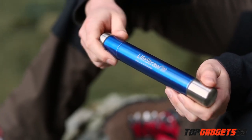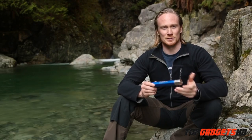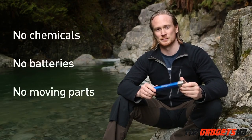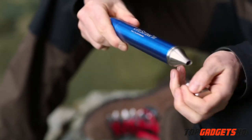Weighing only 4.4 ounces, the Lightstraw Steel is perfect for travel, backpacking, or emergency preparedness. It contains no chemicals such as iodine and uses no batteries or moving parts. To use it, simply remove the caps and insert the filter into your water source.